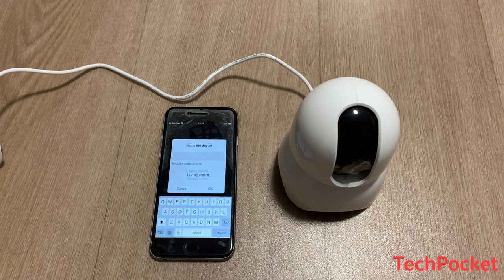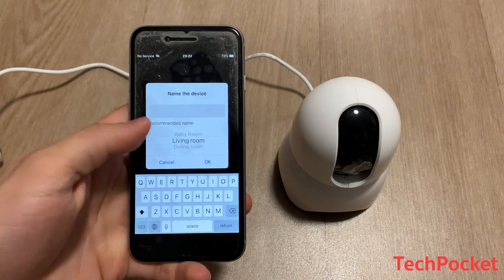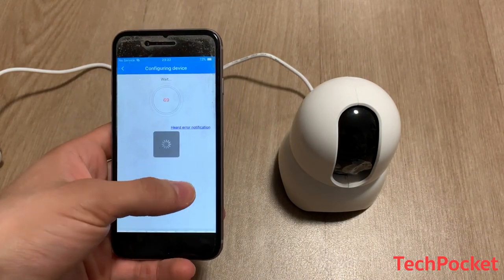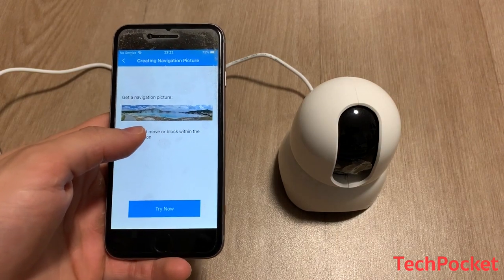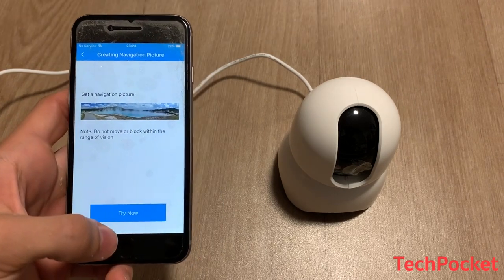The camera is now ready. We're going to choose where to put the camera — in my case I'm going to select the baby room because I'd like to keep an eye on my baby. I'll click OK, and now I'm going to set up the camera positioned so it faces where the baby sleeps.